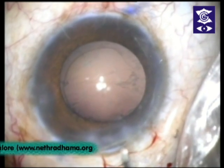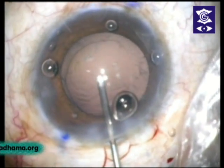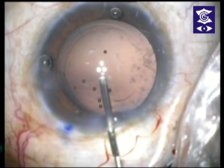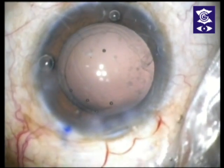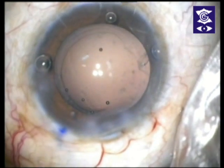Now the right hand should be steady. Double viscoelastic or Zeiss — the cohesive is now gone in. We load the lens. This lens is the toric lens.